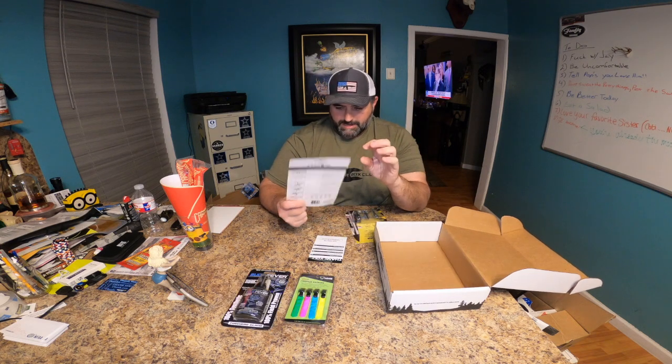Next up is from HME — yardage markers. You have little clip-on colored markers: green for your 20-yard marker, pink for 30, blue for 40, and lime green for 50. You set these out around your stand so when game comes in you can get a more accurate idea of the yardage. Personally I use landmarks — that stump is 25 yards, my feeder is 20 yards — but markers are good for a lot of different things.